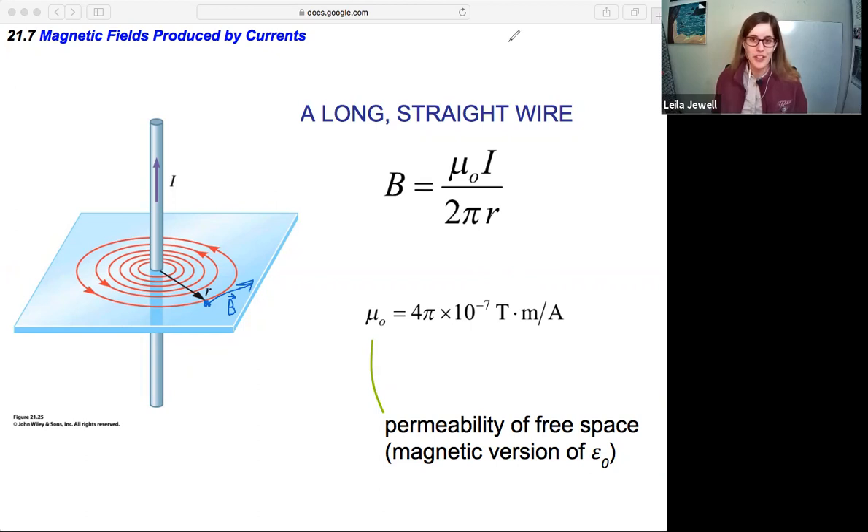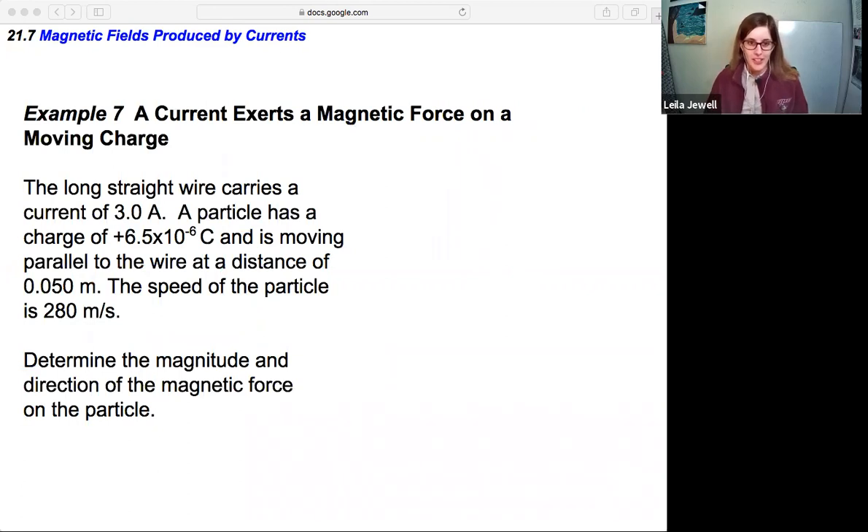Now that we have this knowledge, let's try it out with an example. A current exerts a magnetic force on a moving charge. A long straight wire carries a current of 3 amps. A particle with a charge of +6.5 × 10⁻⁶ coulombs is moving parallel to the wire at a distance of 0.050 meters. The speed of the particle is 280 meters per second. Determine the magnitude and direction of the magnetic force on the particle.